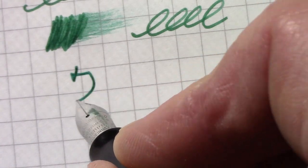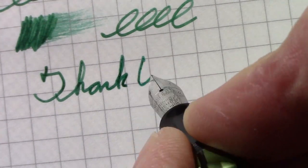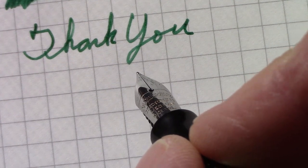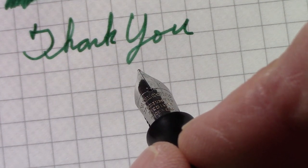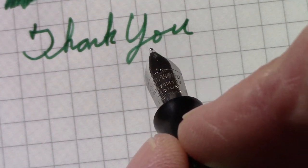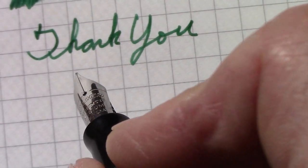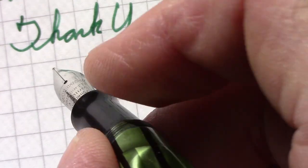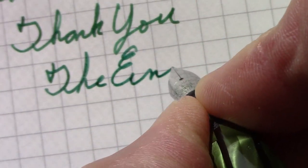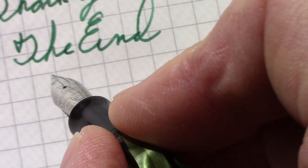Hopefully you enjoyed this — another view of an American vintage pen which some of you may not be aware of. Not a lot of them are available. You go to pen shows, flea markets, antique shops — you might see this pen, and it certainly might be worth picking up. May you all have great writing experiences. Enjoy the wonderful world of pens, inks, and paper. Bye.